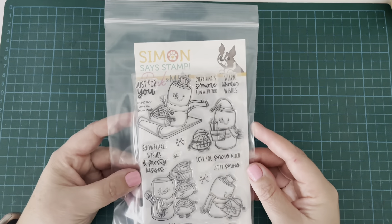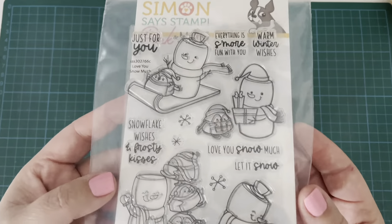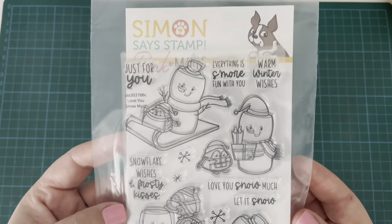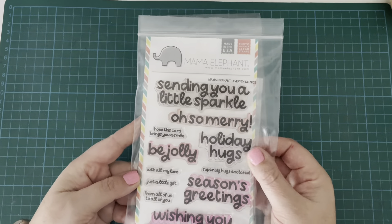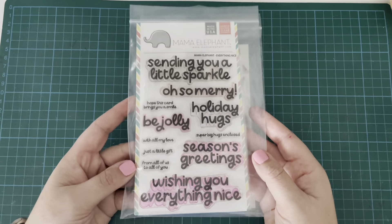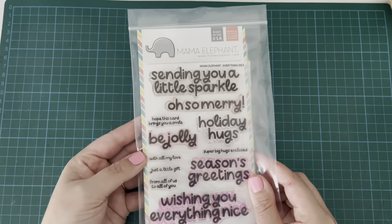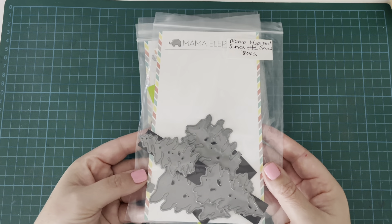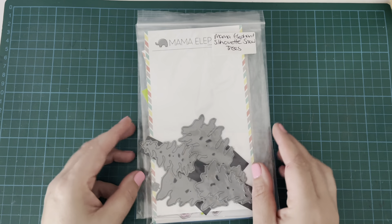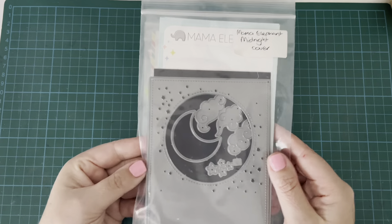I'm making a set of Christmas cards today. I have this gorgeous Pink and Main Too Cute Ink and Simon Says Stamp collaboration set from this year's Stamptember release, called Love You Snow Much. I also have the Mama Elephant Everything Nice Stamps and Coordinating Dies, the Mama Elephant Silhouette Snow Tree Dies, and the Mama Elephant Midnight Cover Die.